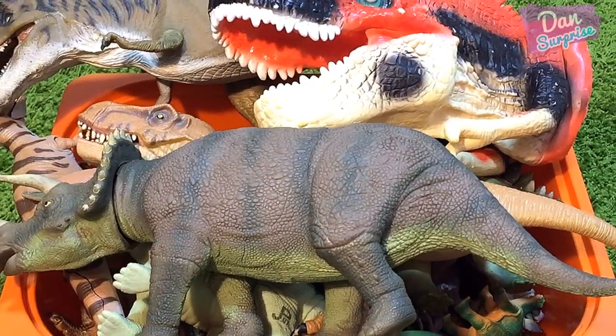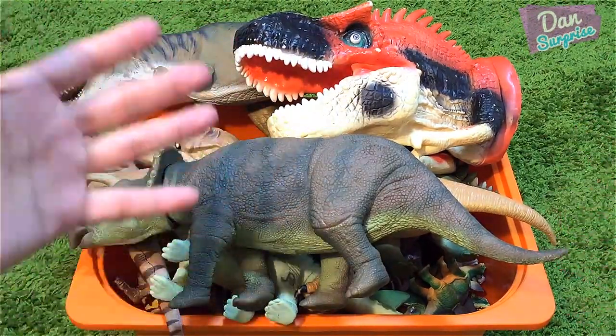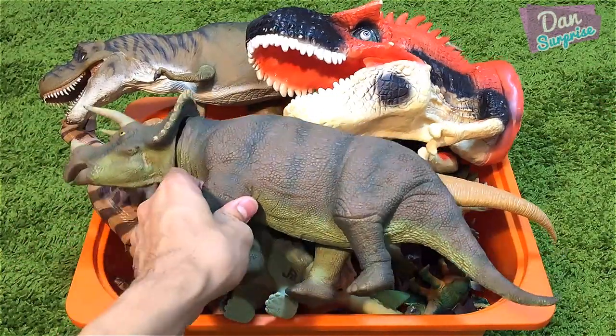Hey guys, I'm Dan, and welcome to a brand new video. Today I have a super huge box of dinosaur toys to show you guys, so without further ado let's get started.